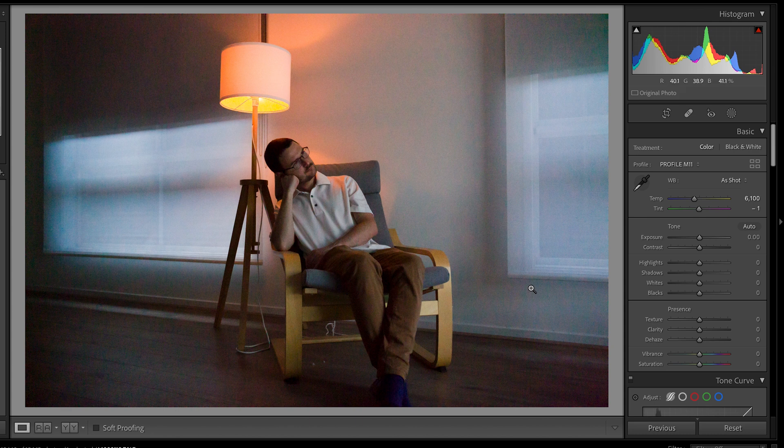Anyway, here's the rest of the images. Again, if you want to download all of these DNGs to play with them yourself and check them out, please feel free.